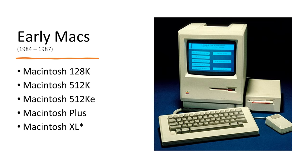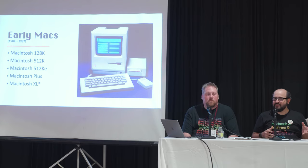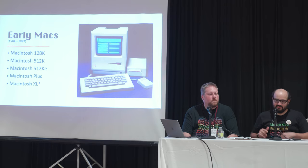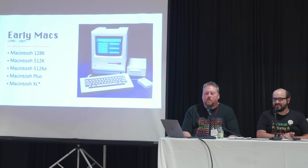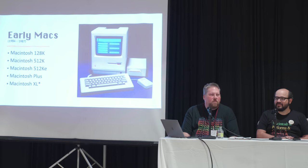A lot of these Macs are the compact ones you've probably seen around the show today. They're compact, portable, easy to grab, easy to store — also easy to throw away. The 128K, 512K, and Macintosh Plus all share one important thing: if you're grabbing one and you don't have the keyboard or mouse, you're sort of out of luck. The keyboard especially is the really expensive part — sometimes worth more than the computer itself.